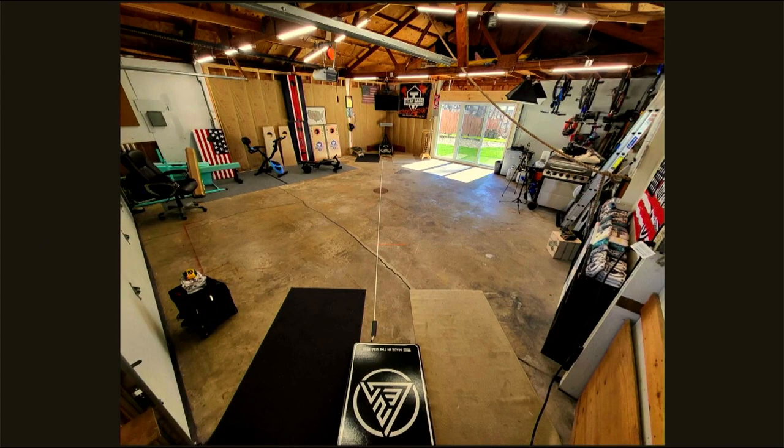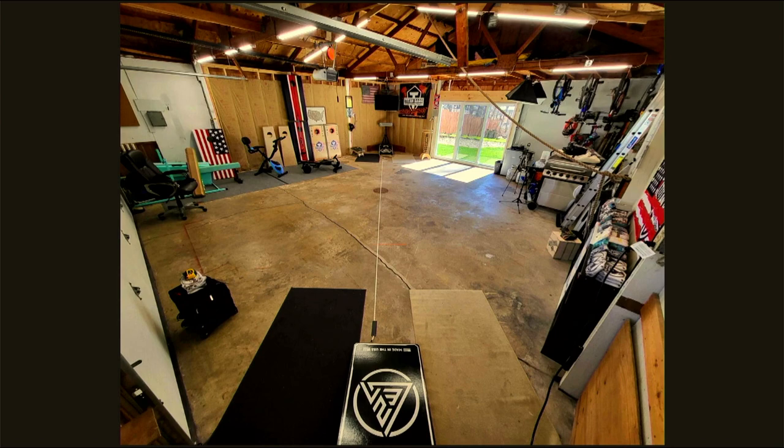Now reviewing photos — first up, the garage setup. This is LaVar's garage that he's in the process of converting into a cornhole arena. It has glass doors that let you bring in a little of the inside-outside combo. On a nice day you open the doors, let some fresh air in, easy access for grilling.